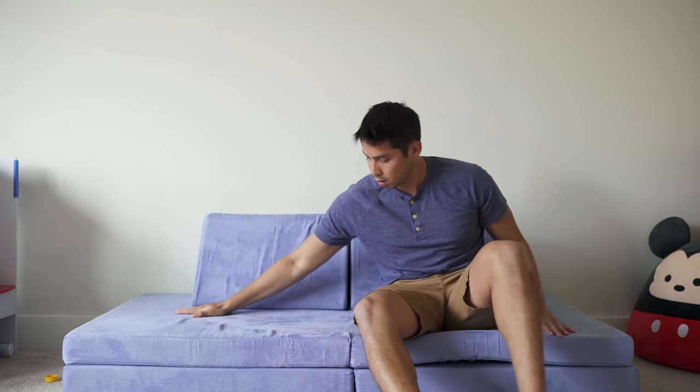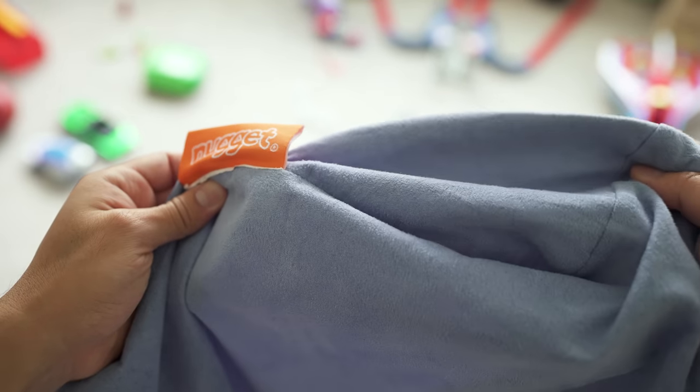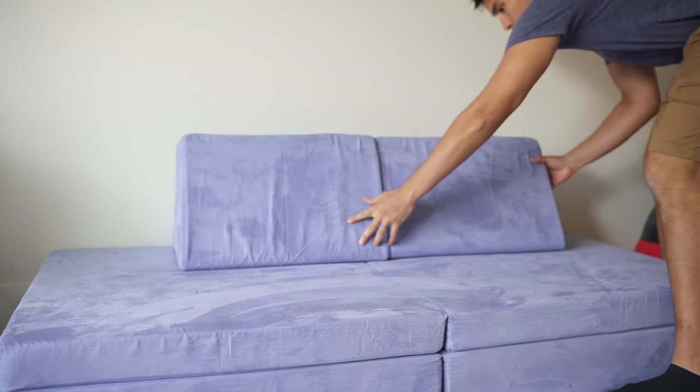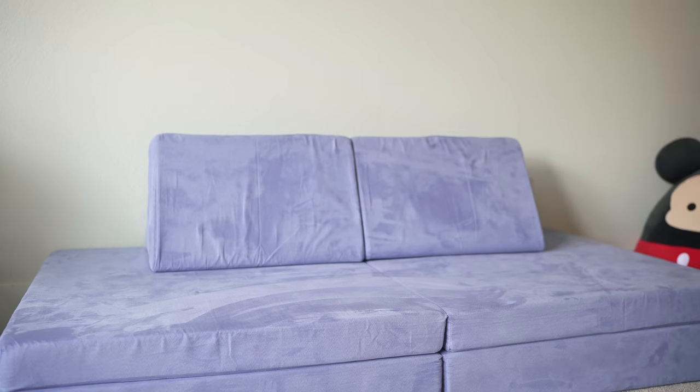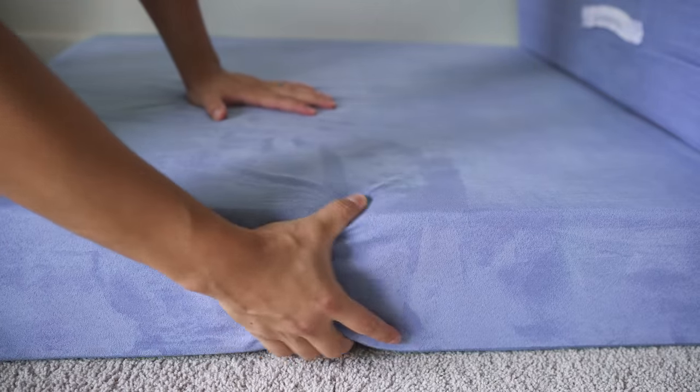So let's get a look at the Nugget Couch. This guy's made up of four foam pieces, each 33 inches by 33 inches, wrapped in a micro suede cover and paired with two triangular wedge pillows. Two of the square pieces are softer and thinner in depth while the other pair is thicker and a lot more firm to the touch.